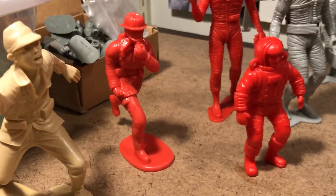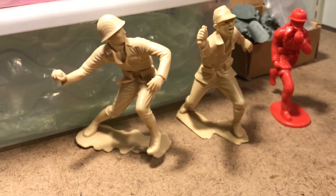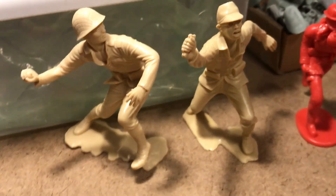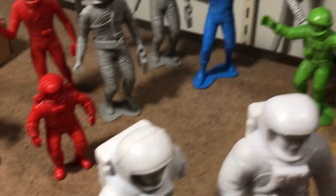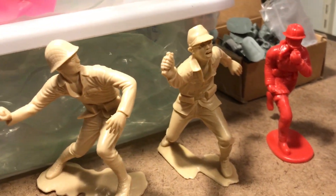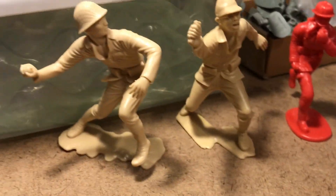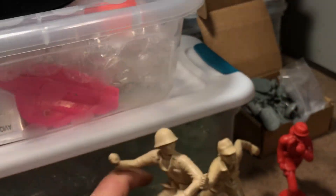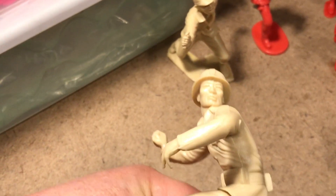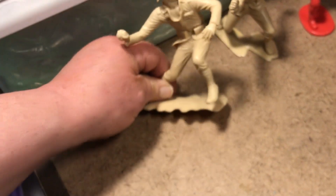My marvelous Russian cosmonaut from Elena — thank you so much again, my dear. And that interesting fireman, and then these two Japanese soldiers which came in a lot. I think maybe a couple of those and the blue guy were in a lot with these Japanese soldiers. He's missing his samurai sword, but there's something cool about them. Very interesting forms — I think they're by Mark's.